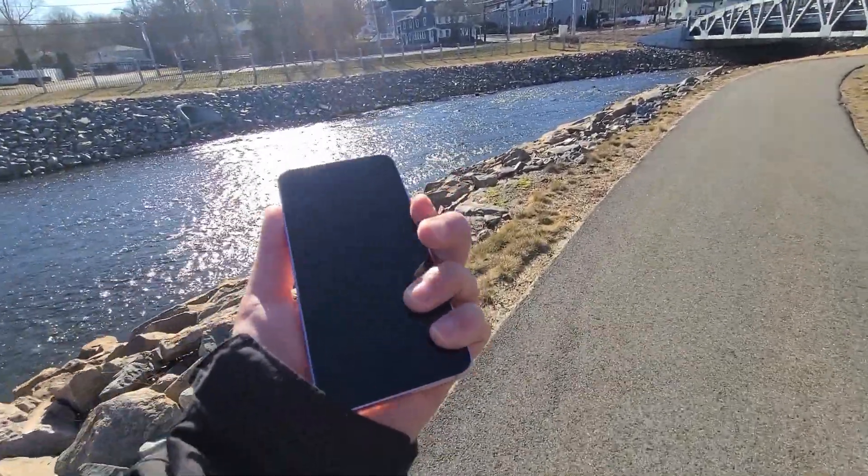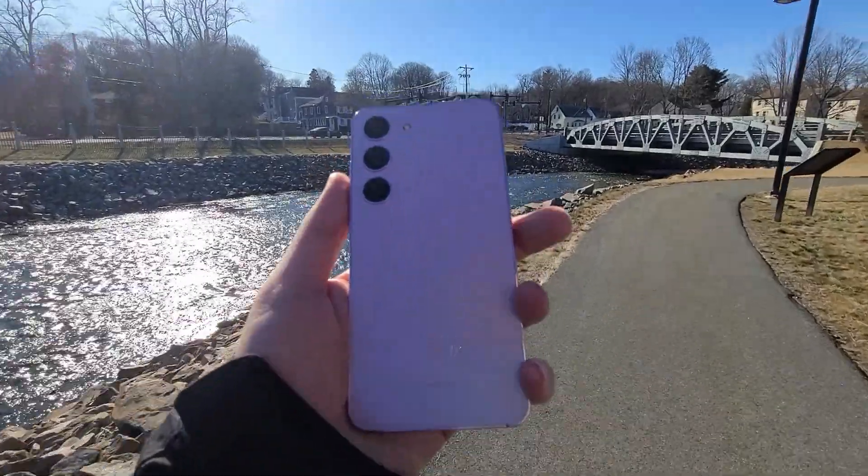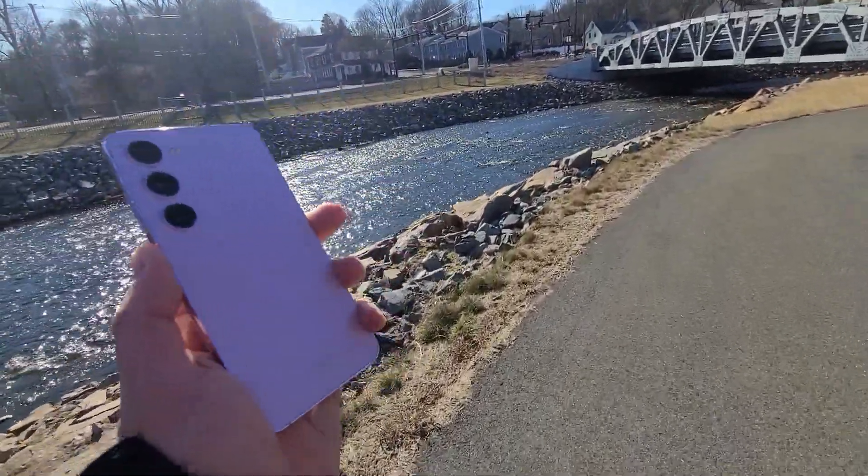Hey guys, Hummel back again. Welcome to day 64 in the life of the Galaxy S23.